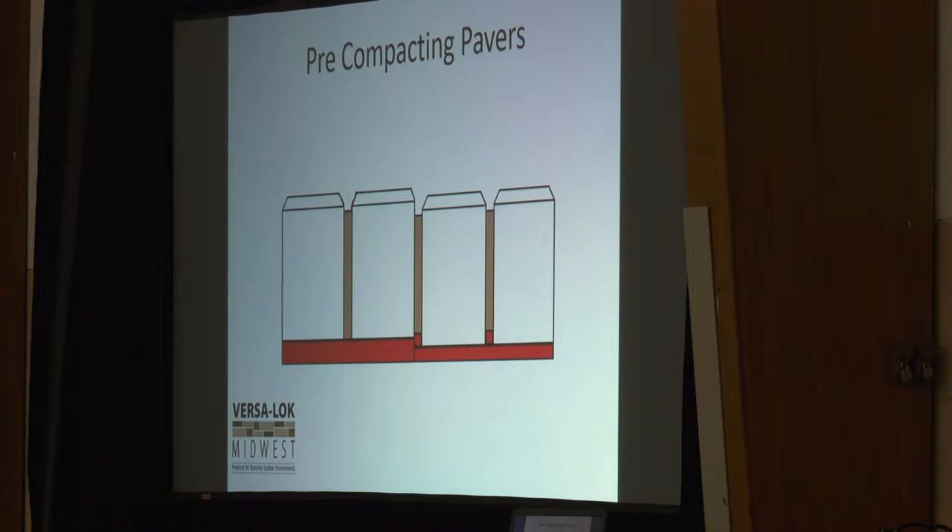Pre-compacting pavers is very, very important. When you're done with the project, snapped your edging, and are ready to fill in your sand joints, run the compactor over the pavers first. On larger slabs you cannot run a compactor — those are unique situations. But on traditional installs it's always good practice, because it sets the pavers down into the bedding sand and creates a grid underneath that helps hold everything in place.